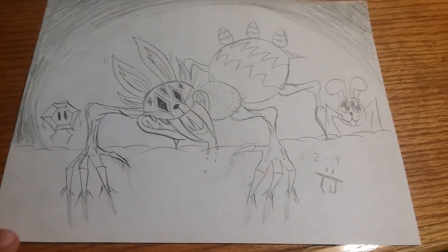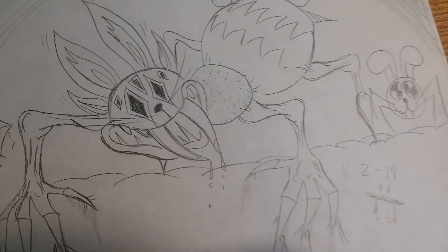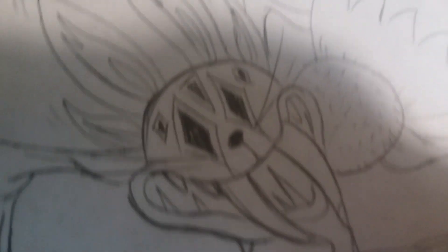But then I decided to draw a twisted Easter bunny spider, simply put because I like really cool stuff. And look at this man's face.